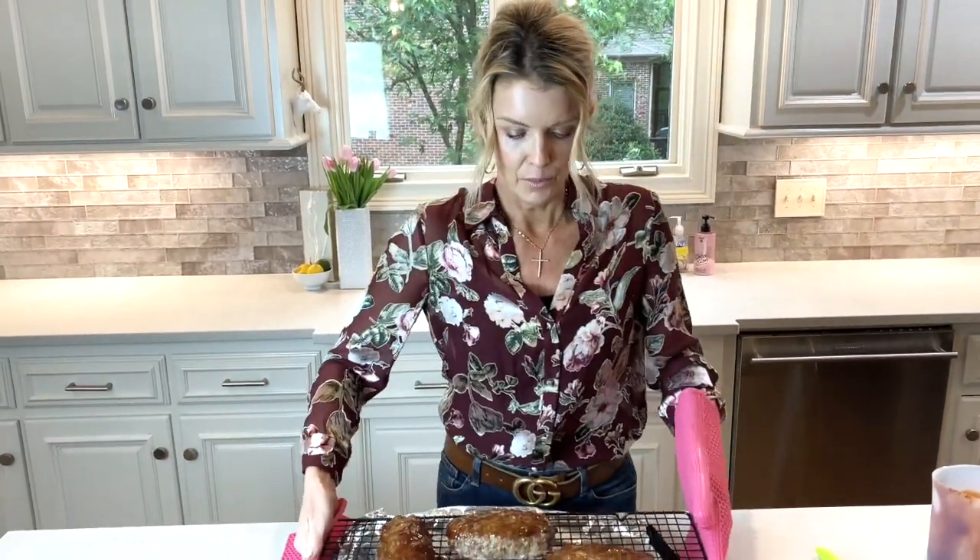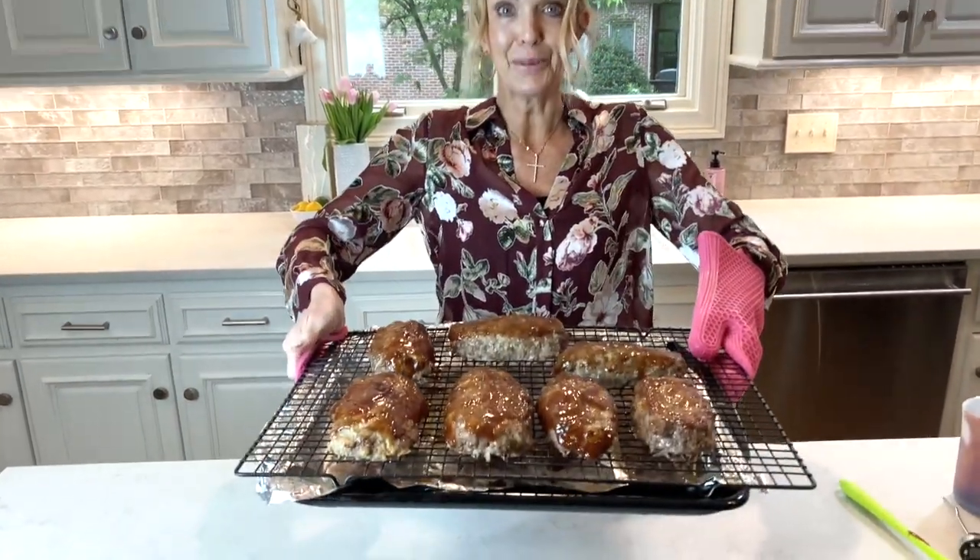Back into the 350-degree oven, and then when they're done, I'll show you what they look like.